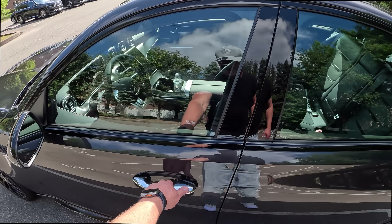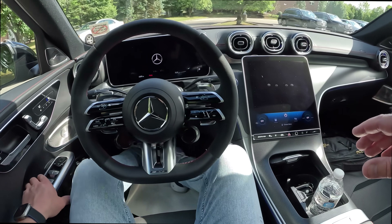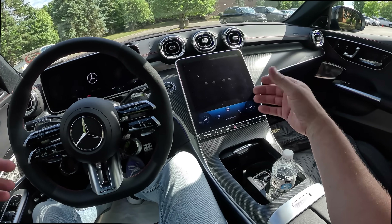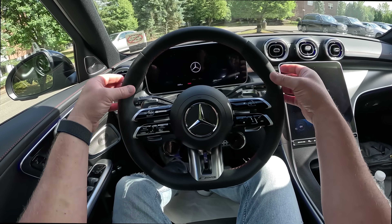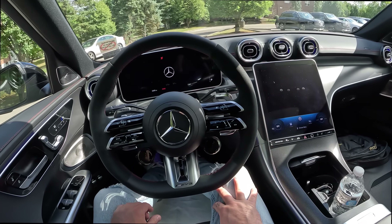So let's just hop in right away. We all know that Mercedes does interiors very, very well, and this isn't a letdown. It's got a big, nice screen. I'm not a huge fan of this steering wheel — I've mentioned that before — but it still has a good feel. It's got some Alcantara, or whatever they call it now.